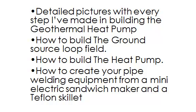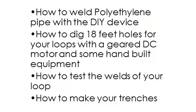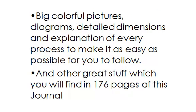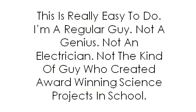The guide covers how to create pipe welding equipment from a mini electric sandwich maker and a Teflon skillet, how to weld polyethylene pipe with a DIY device, how to dig 18-foot holes for your loops with a geared DC motor, how to test the welds of your loop, how to make your trenches, and handy tips that save you time and money. It also covers how everything connects together, easy step-by-step instructions, safety issues, and big colorful pictures, diagrams, and detailed dimensions — all in 176 pages.